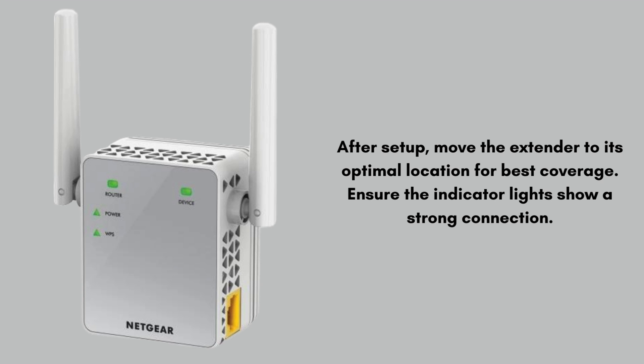After setup, move the extender to its optimal location for best coverage. Ensure the indicator lights show a strong connection. That completes your Netgear EX6170 manual setup.